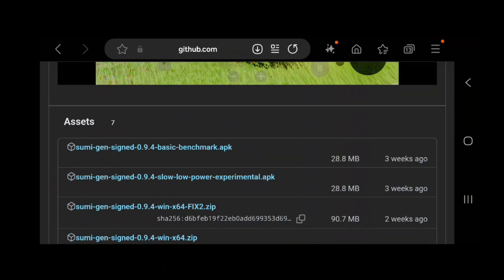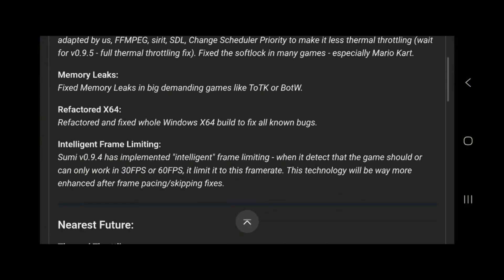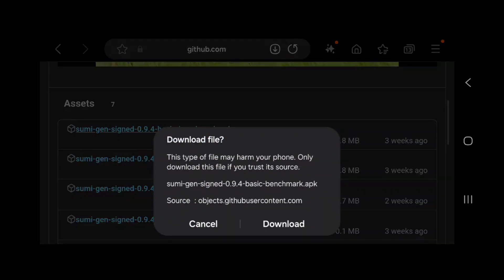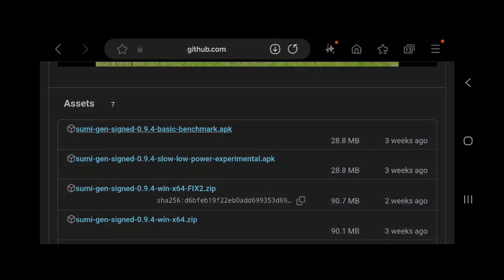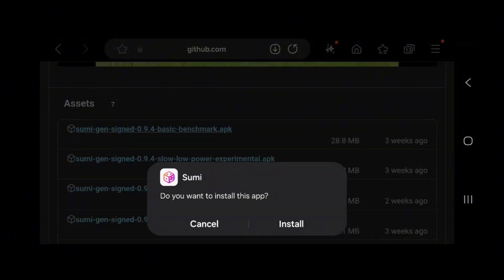Alright, moving on, let's get Sumi installed and set up. We'll start by heading to the link pinned down in the comments. From there just download the latest APK, usually the first option listed. Once downloaded, open it up, accept the permissions and grant access where needed.